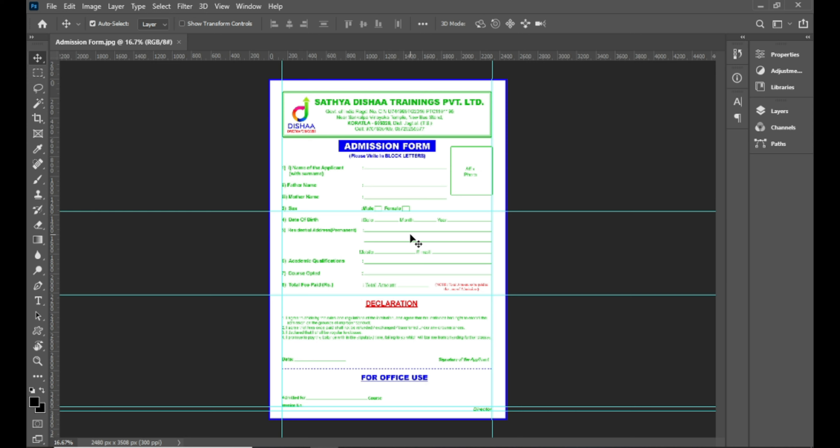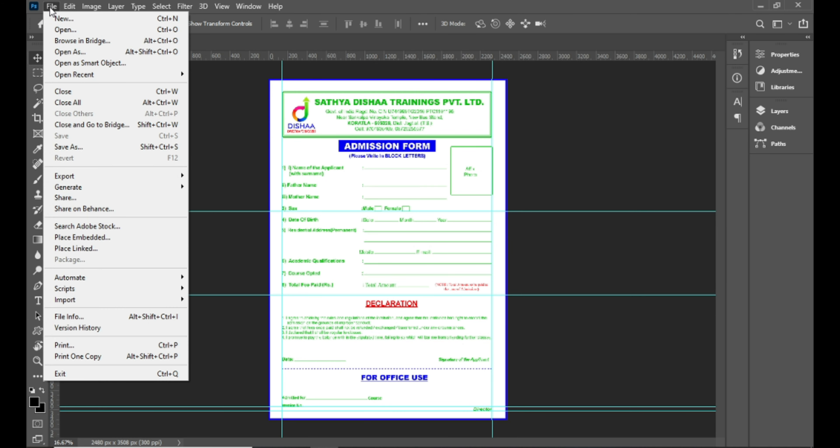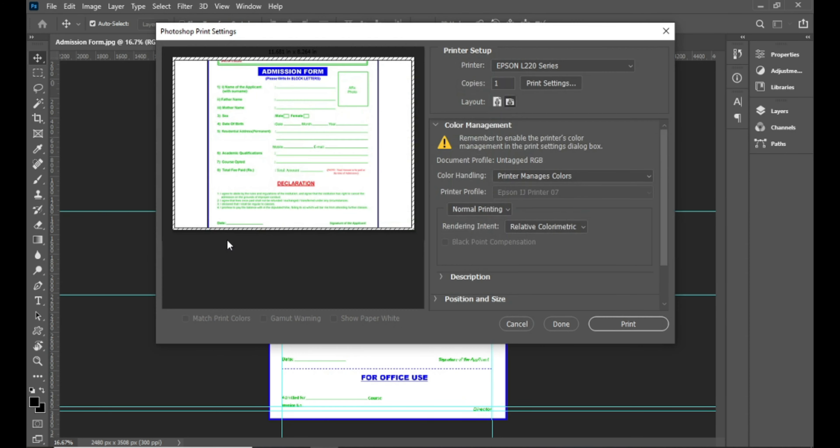We have to edit the design and print a photo. So we click on the File menu and click on Print. The shortcut key is Ctrl plus P. We click on Print and then the dialog box opens.